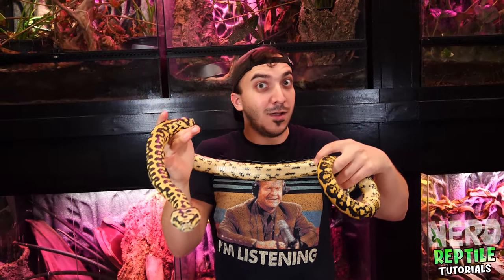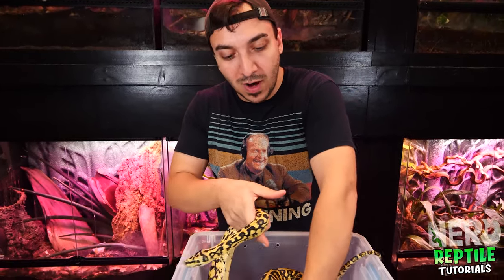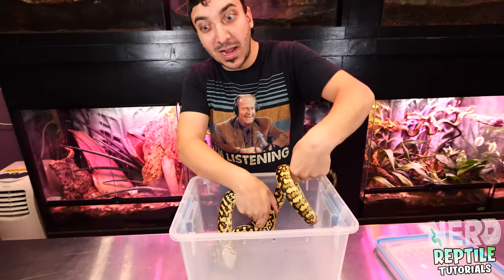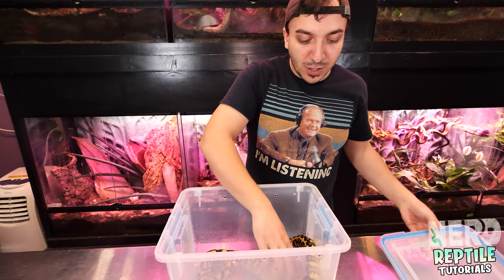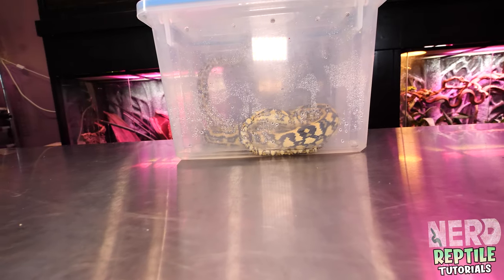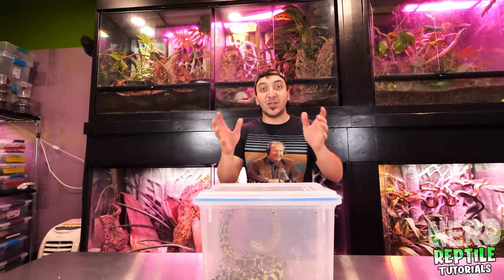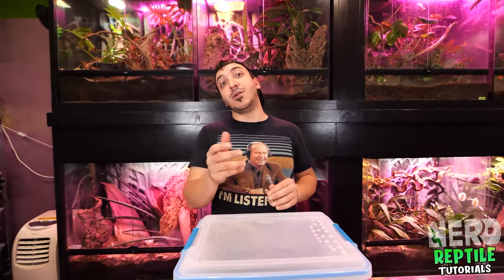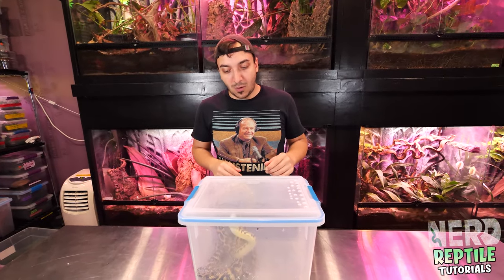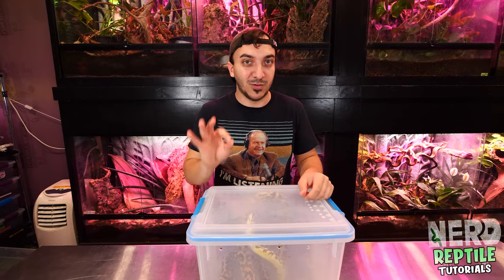Whenever you get any species of animal or carpet python, you want to soak them after you've done your physical inspection. This is just to rehydrate the animal. Also, if there happen to be any mites on the animal, they're going to drown in the water. I'll let them sit for a couple of hours in maybe a quarter inch of water — nothing too deep. It's also a great time to do any finishing touches on the enclosure, like dialing in the heat or adding that last piece of foliage.